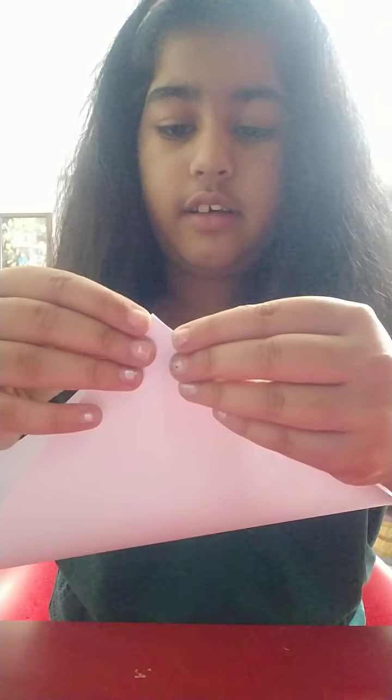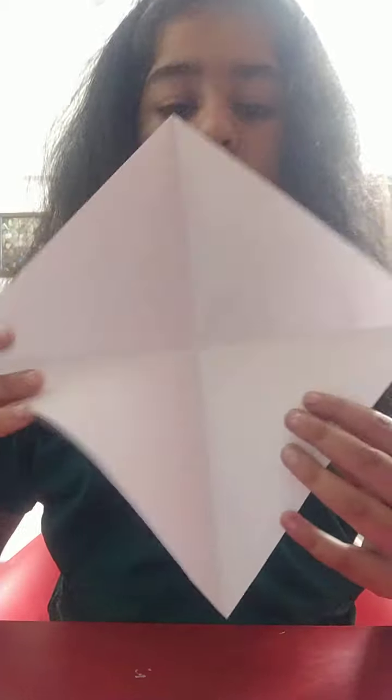We'll be folding it from the other direction, line by line. Like this — I fold it line to line, and after we fold it line to line it'll look like this.